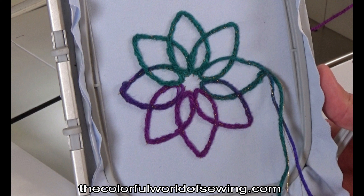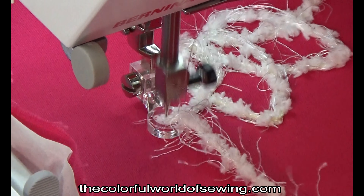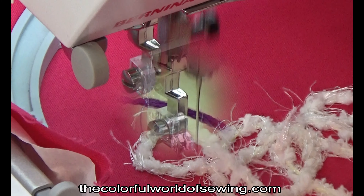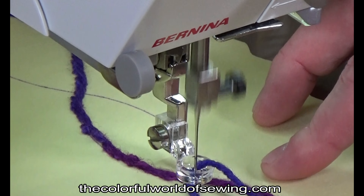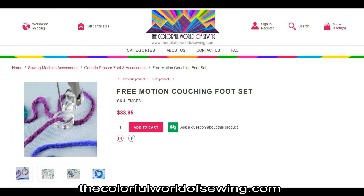All other embroidery set-up and rules are the same as when doing any other embroidery design. Aren't you excited to try some wonderful dimensions to quilting in the embroidery hoop with the yarn couching foot set? The yarn couching foot set is available for all brands of sewing machines at our web store, thecolorfulworldofsewing.com. We have an exhaustive line of presser feet for all sewing machines, as well as a great variety of sewing notions and tools of all kinds. Stop by today and find out why we are the best and most knowledgeable source for sewing machine accessories on the internet.